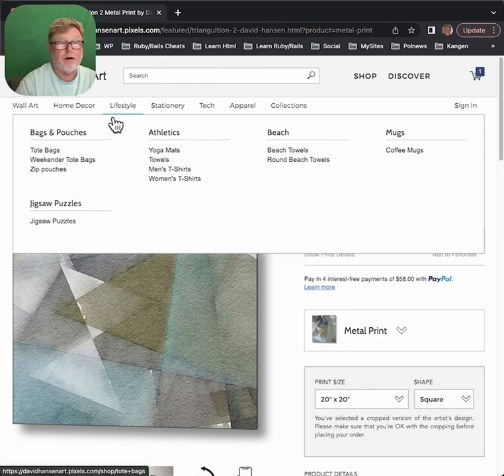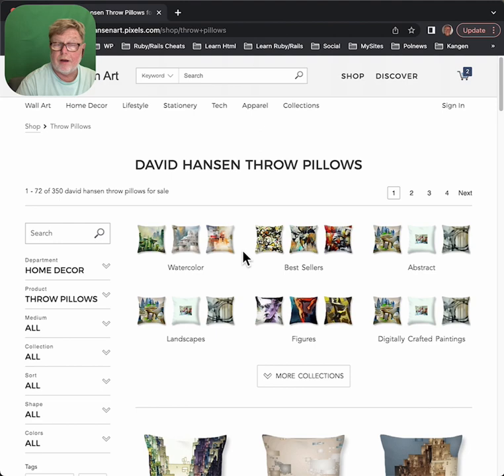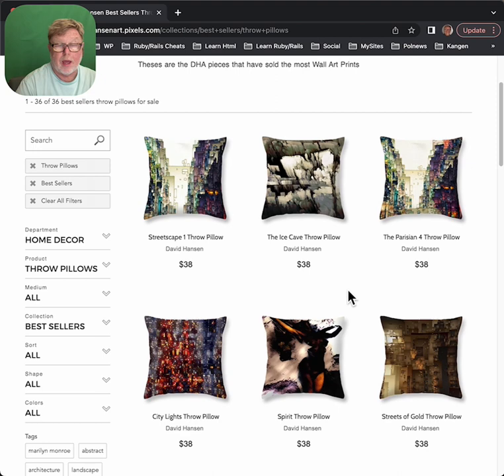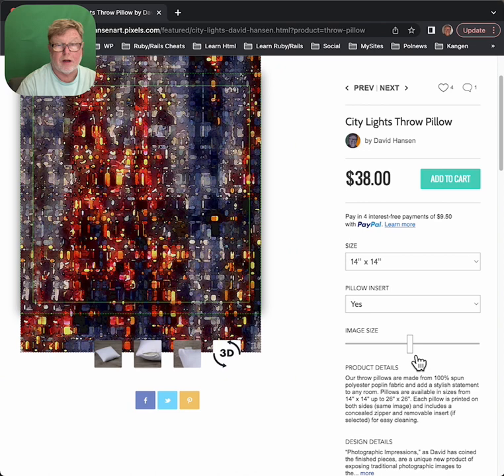Instead of art, let's say I wanted something from the home decor. You've got home decor, lifestyle, stationery, tech, apparel, collections. Let's say throw pillows — I click on throw pillows and now it gives me those categories again. I click on best sellers and this one looks pretty good, so I'm going to click on that. Now it gives me the pillow and I can have different sizes. You could change the image size if you wanted to crop the pillow differently. This website really does give you a lot of control.